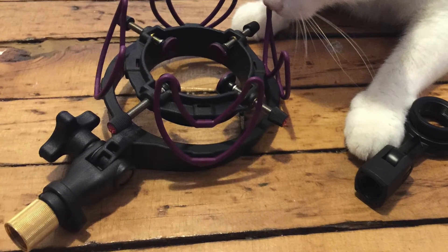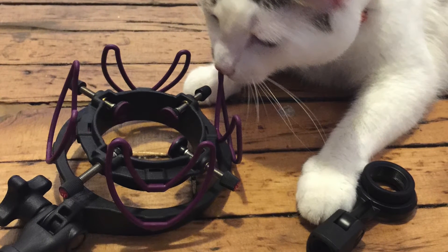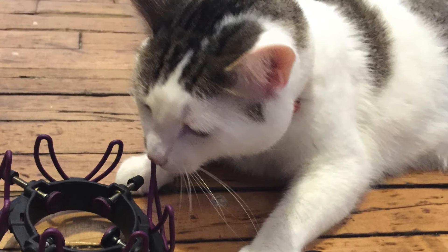The shock mount being featured today is the purple Aston version of the InVision USM made by Rycote. It's a universal shock mount designed to safely hold a variety of mics in any direction you point it, even upside down.